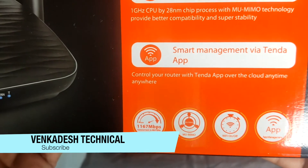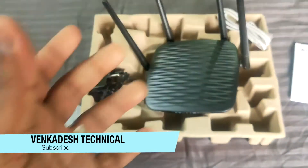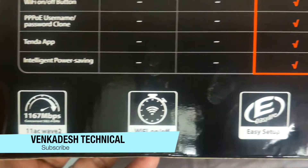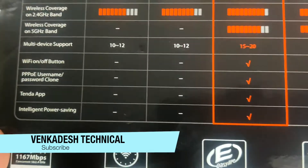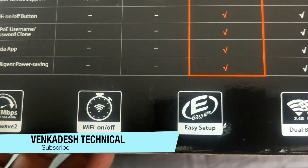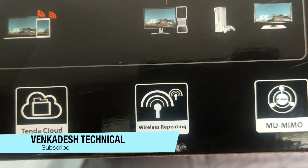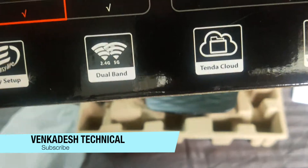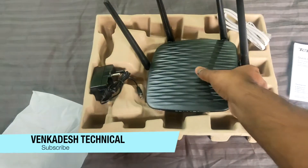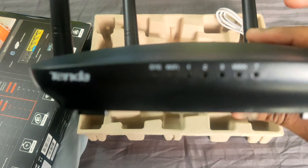It also has MU-MIMO technology and advanced beamforming technology, which beams the Wi-Fi range based on the connectivity of the device. They have also mentioned that you can use this for wireless repeating. Let's see whether it fulfills my requirement. I'll show you the options available here.